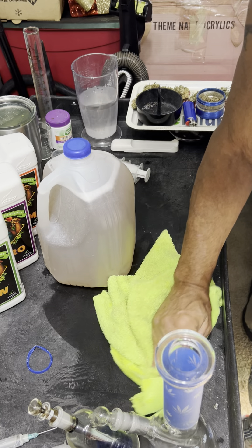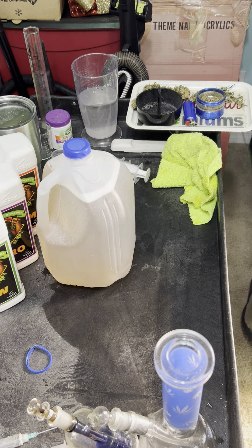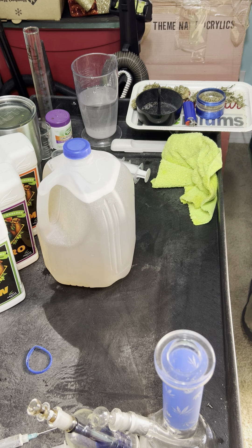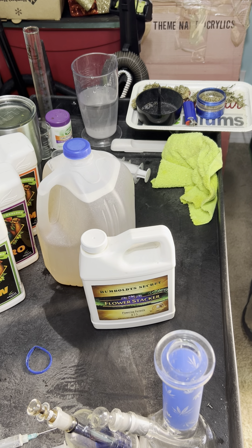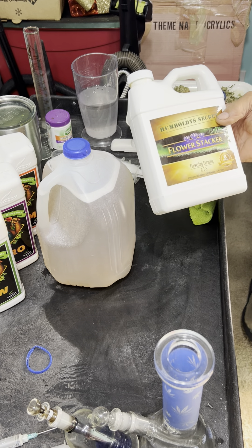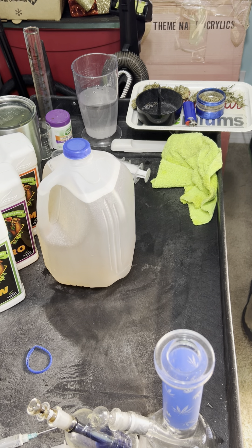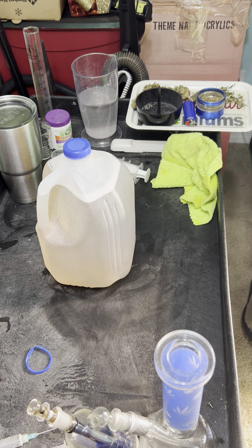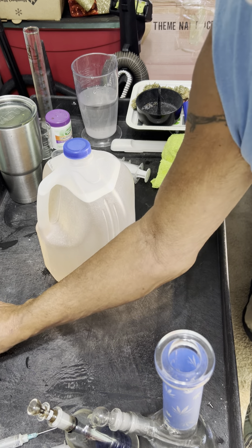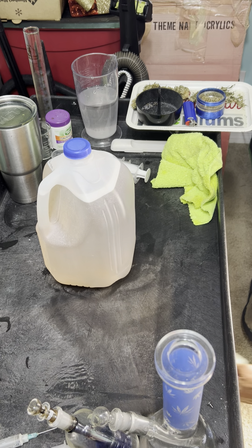We're now ready to feed. Like I said, I use Advanced Nutrients currently — that is not restrictive. I have a lot of favorites; one of my other favorites is Humboldt Secret, which is an exceptional product line. I still use their Flower Stack, even in conjunction with these others. When I go back to their line, that's one of my favorites. I encourage you to utilize as much or as little of this as you see fit. I thank you for stopping by — I bid you peace, have a great day.